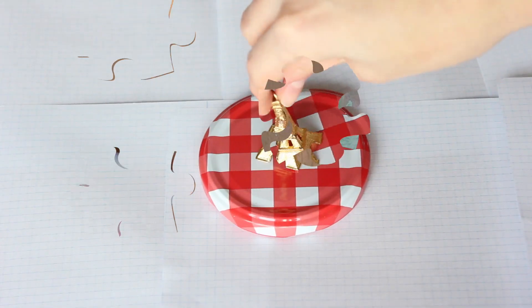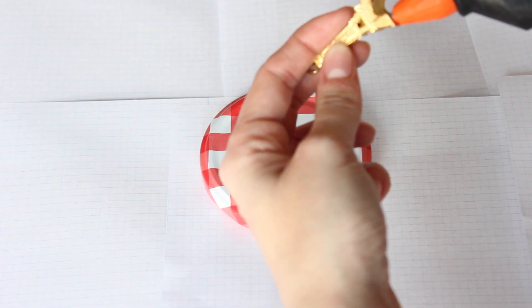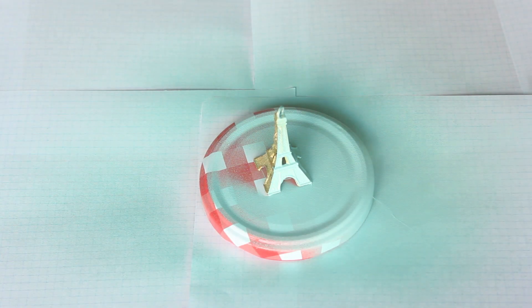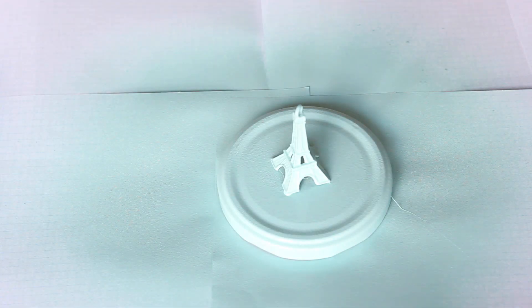Después voy a pintar la tapa del tarro, pero antes le voy a pegar un llavero de la Torre Eiffel que tengo varios por casa. Lo pegué con silicona y podéis utilizar cualquier otra figura. Y cuando ya esté la figura pegada ya podemos pintarla, para ello voy a utilizar pintura en spray.